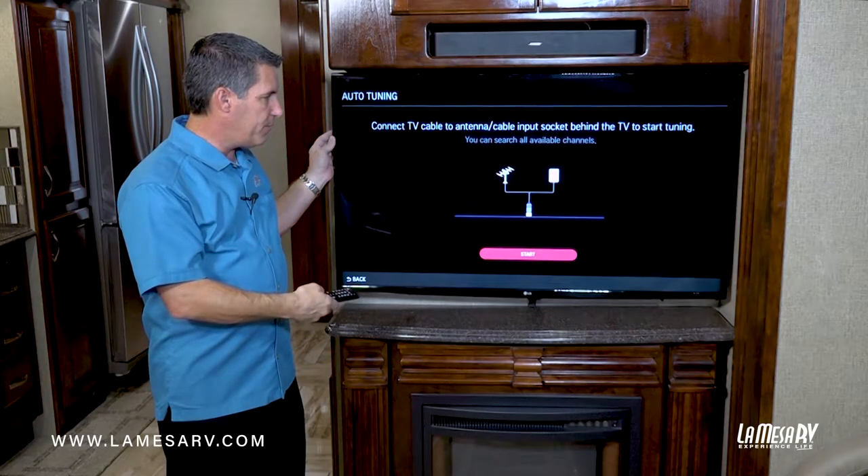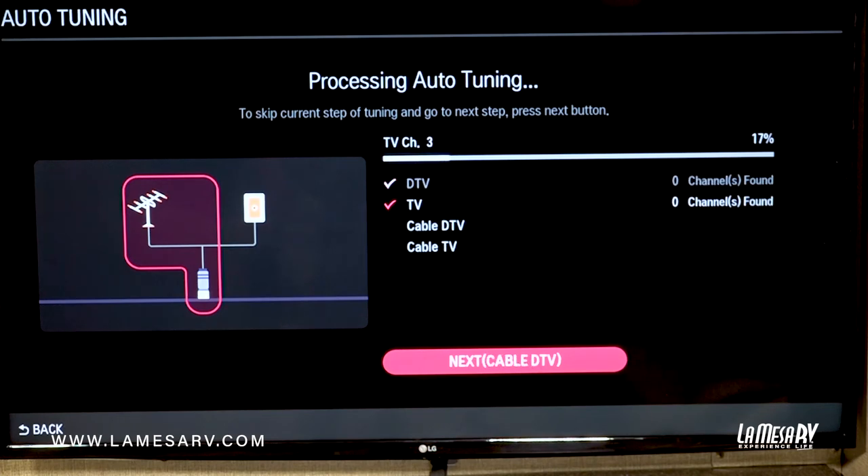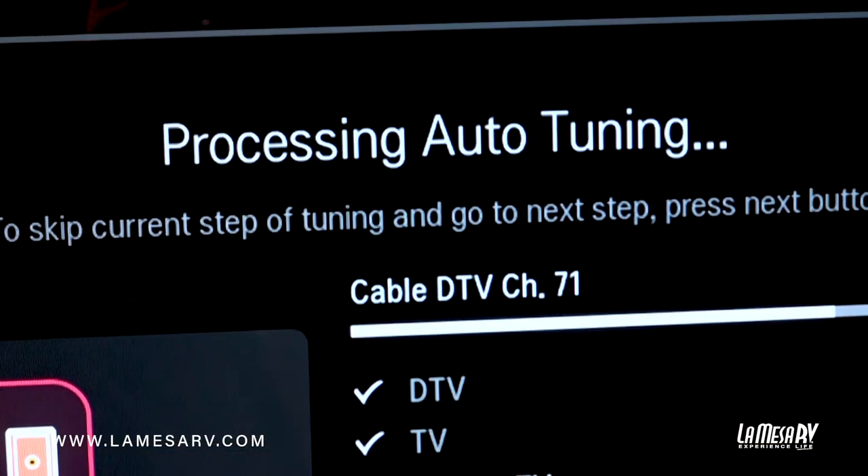So you just go ahead and hit start. As you'll see it'll start scanning for a digital TV, regular TV, then if you have any cable hooked up it'll scan for that.